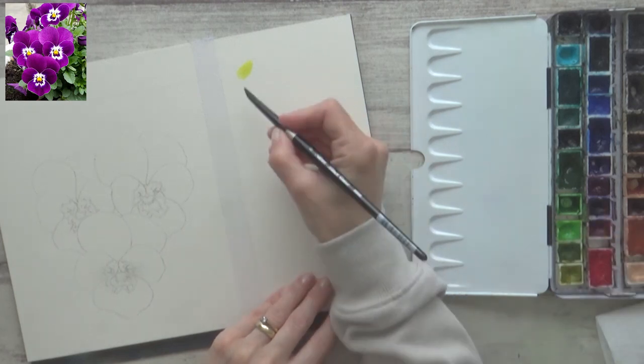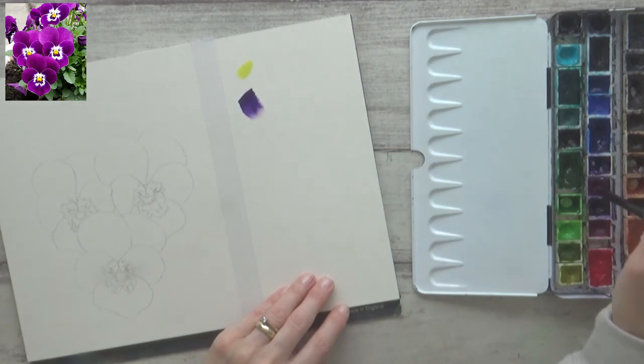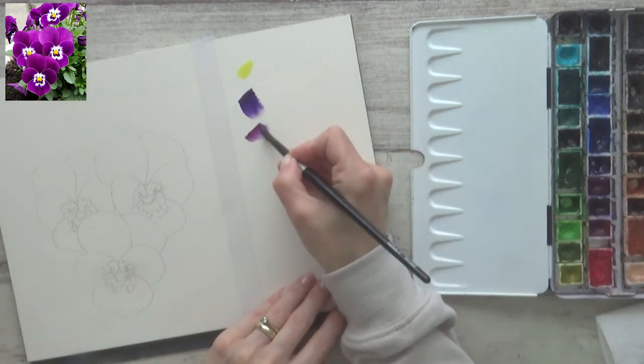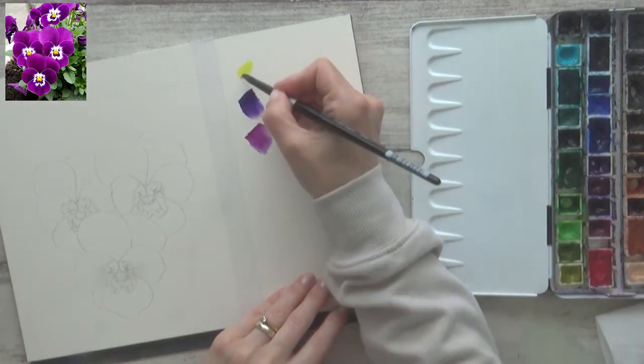Pansies come in a huge variety of colours, but I really love the dark purple ones with the yellow centres. So I chose lemon yellow, mauve, and quinacridone purple from my Schmincke set of watercolours, with just a bit of burnt sienna to add to the lemon yellow in the flower's centre.